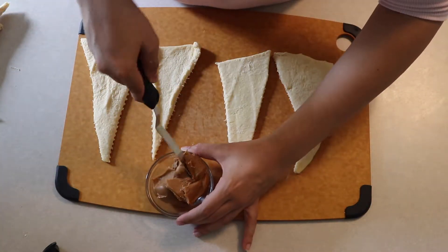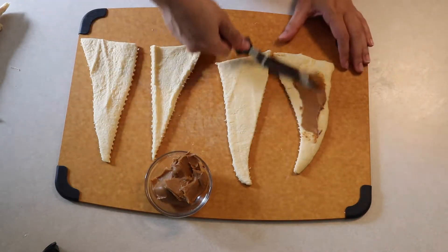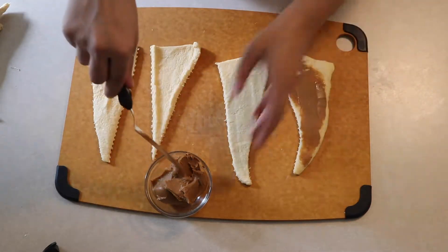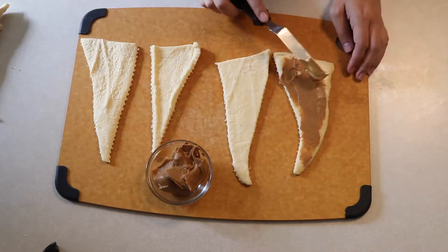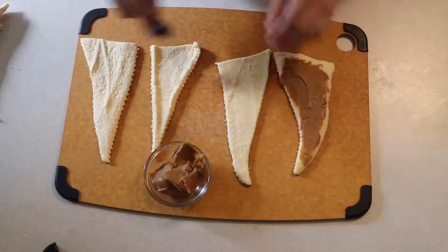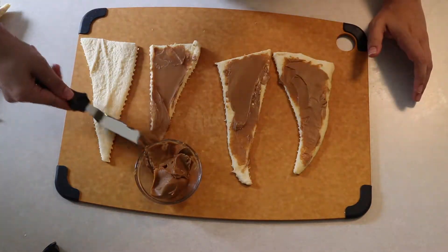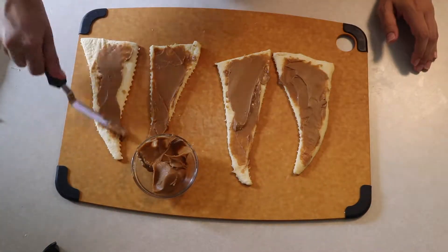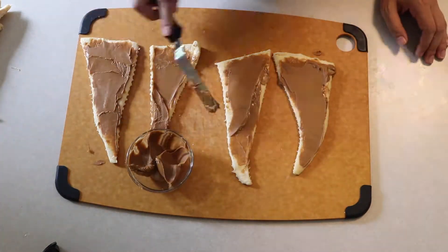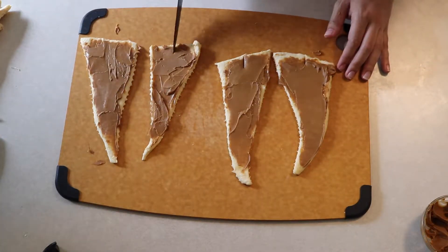Now I'm going to take my cookie butter and spread it on the croissants. Cookie butter is one of my favorite things in the world — I discovered it through Trader Joe's. This is actually Biscoff spread, which is basically the same thing. It's really easy to spread and just has a really good flavor.